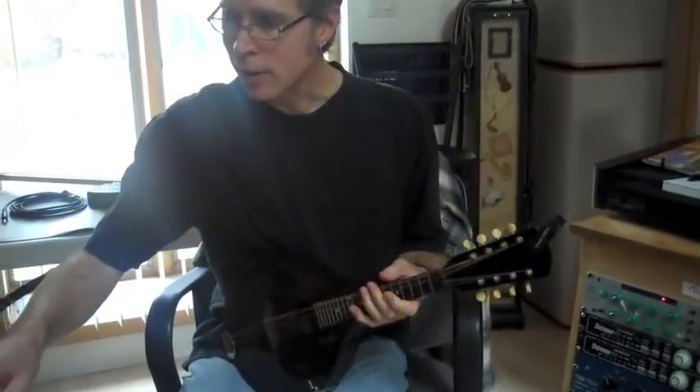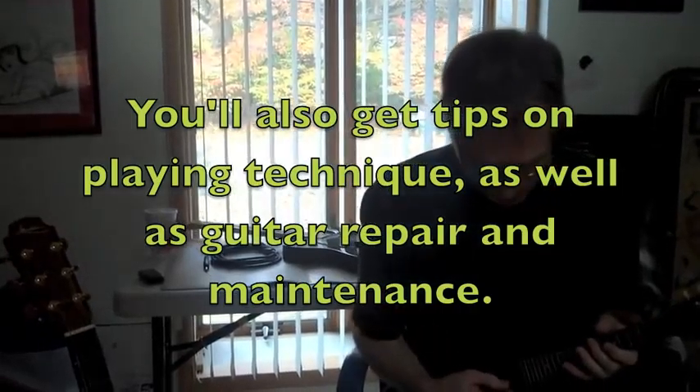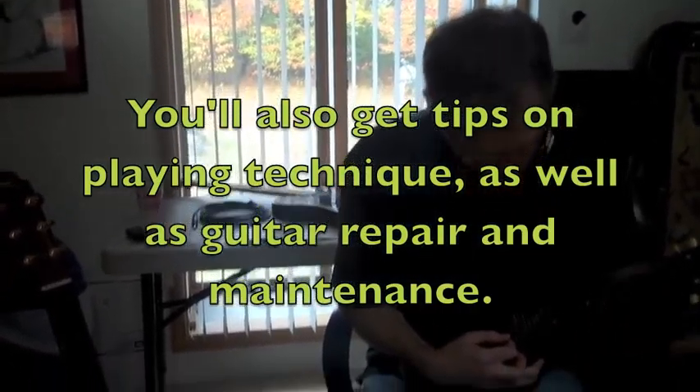I even do that with this. I tend to leave the strings on an extra long time because new strings tend to sound really bright to me as well. On the loudin, yeah.